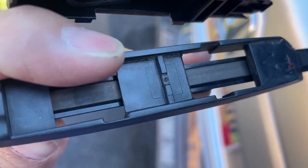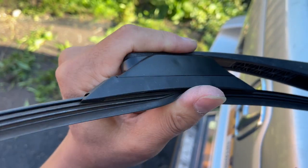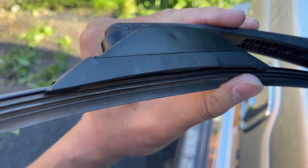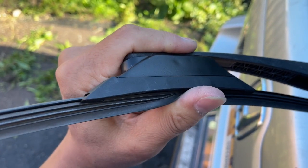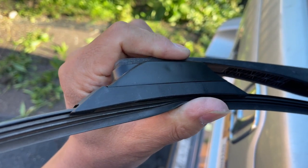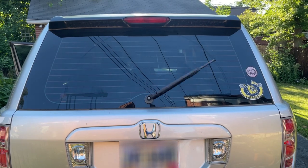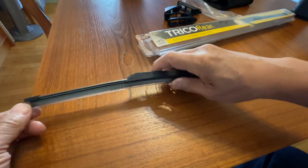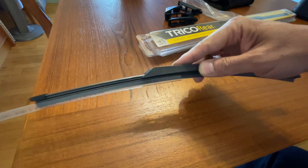You want to make sure this arrow is on the same side as the letter B here. You can see this part is already moved back — it happened when we installed it. So then we're done. Be sure to take off this plastic sleeve that's protecting it before you use it.